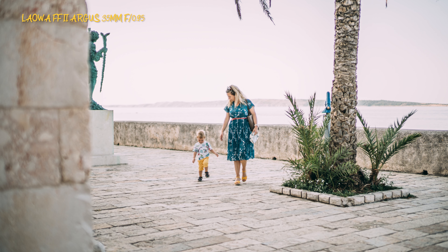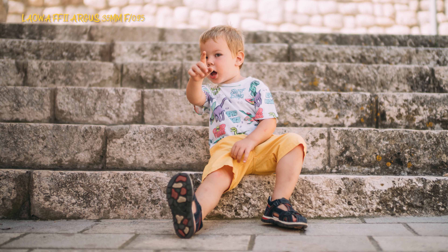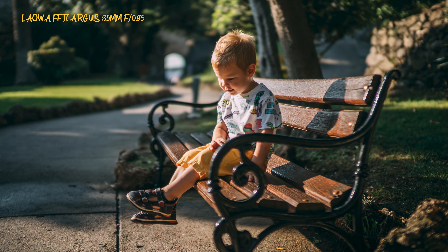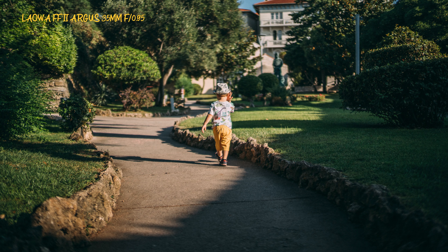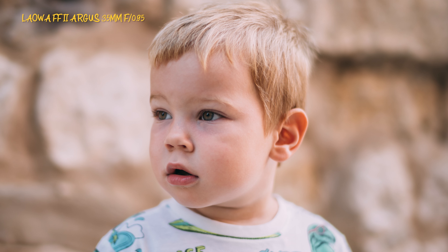I edit all my photos before posting, so you will not get any unedited pictures in this review — it's my thing and I like it that way. Being even a couple of meters from my son, there's still plenty of blur behind and in front, with just a thin line of focus. Stopping down to f1.2 or f1.4 makes for an easier day with less missed shots. Even at short close distance, with the subject just one meter from a wall, you still get plenty of blur at f0.95.